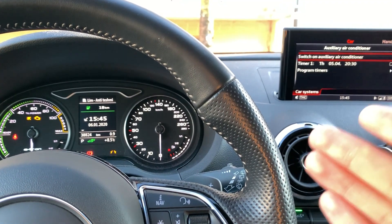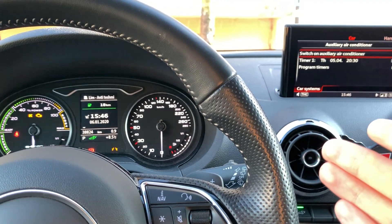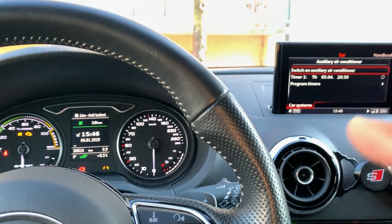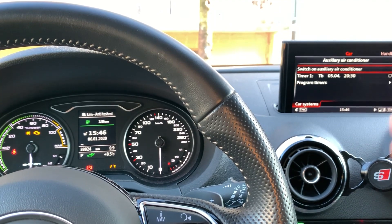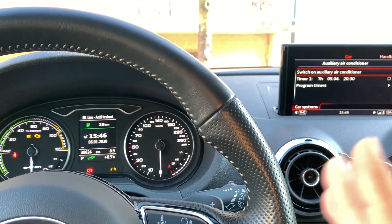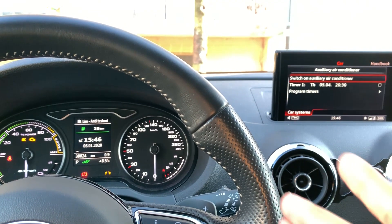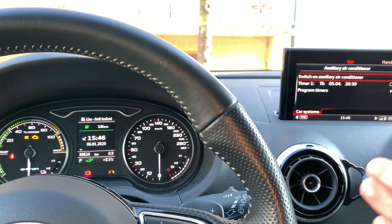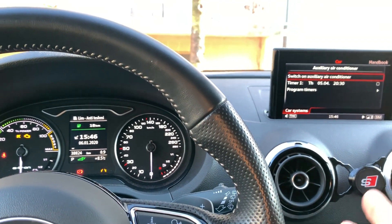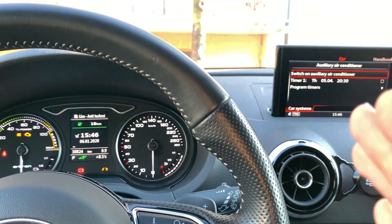I think it stays on for about 20 minutes if you don't stop it manually. Whether you turn it on with the button or with the application, it will not stay on more than 20 to 30 minutes. So if you forget to turn it off, it won't just drain the battery — it will stop automatically after maybe 20 or 30 minutes. Goodbye!